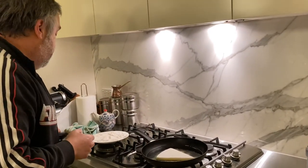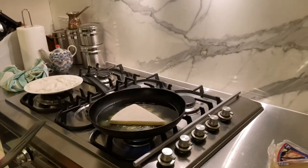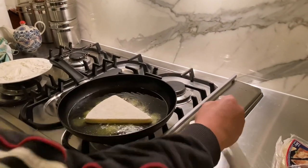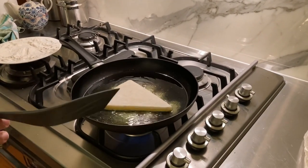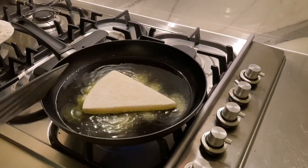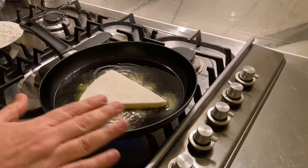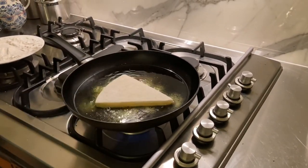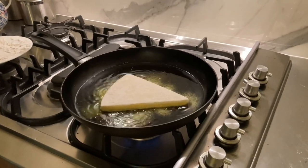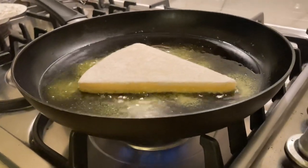Being patient and flipping it at the right time is really important, so I'll raise the heat just a little bit. This should be ready to flip in about 30 seconds or so. I'm not going to touch it — I don't want to disturb it whilst that coat or crust is forming. I've got a little secret which I'll show you once I flip it over.